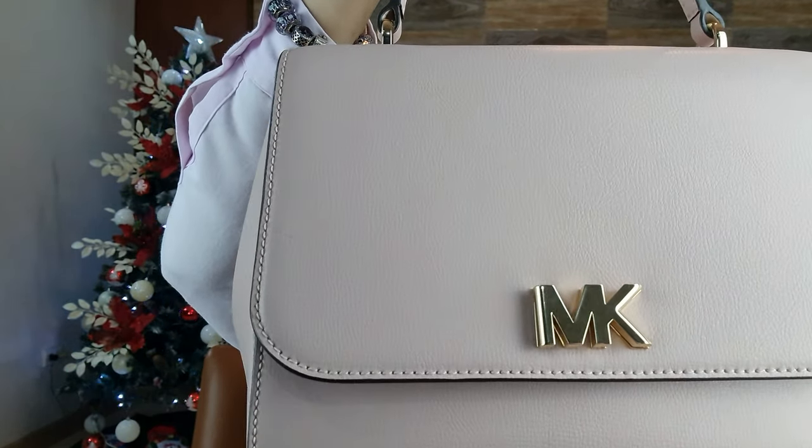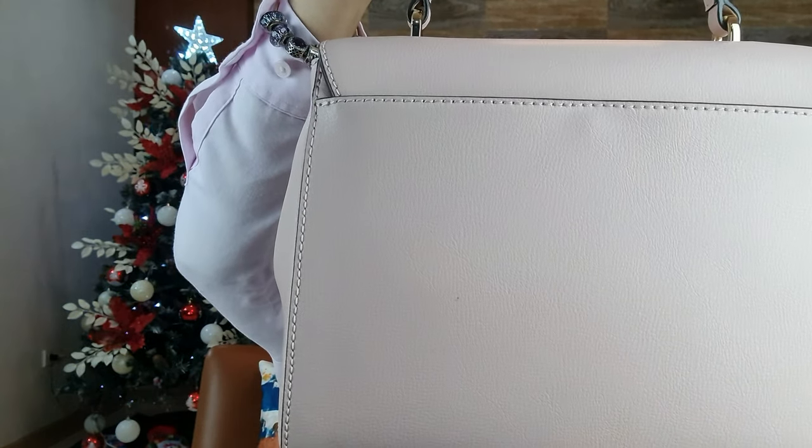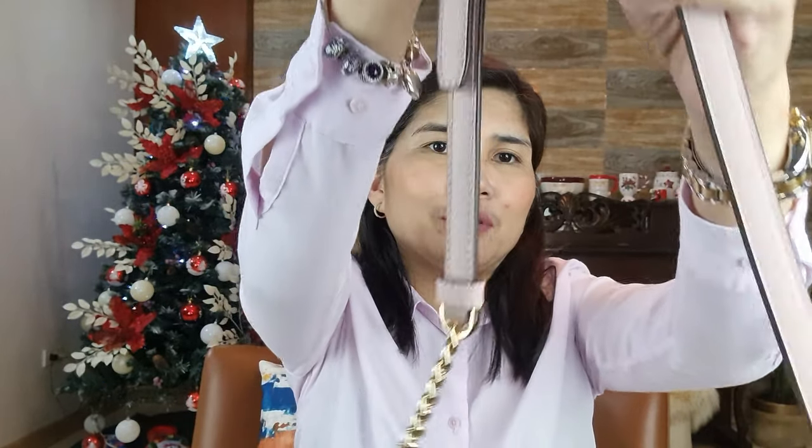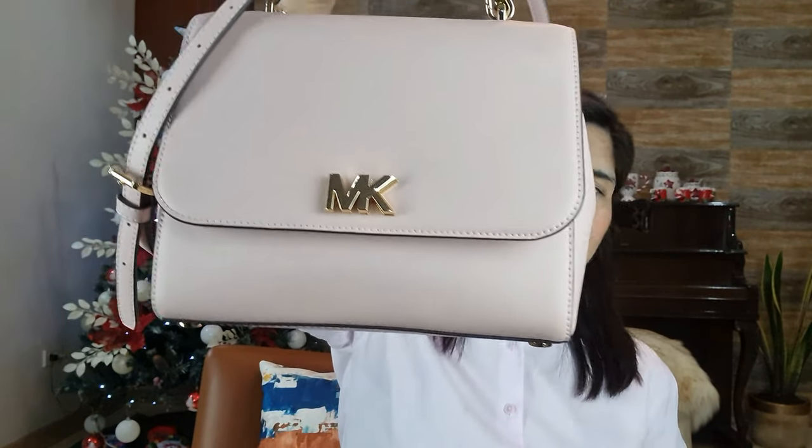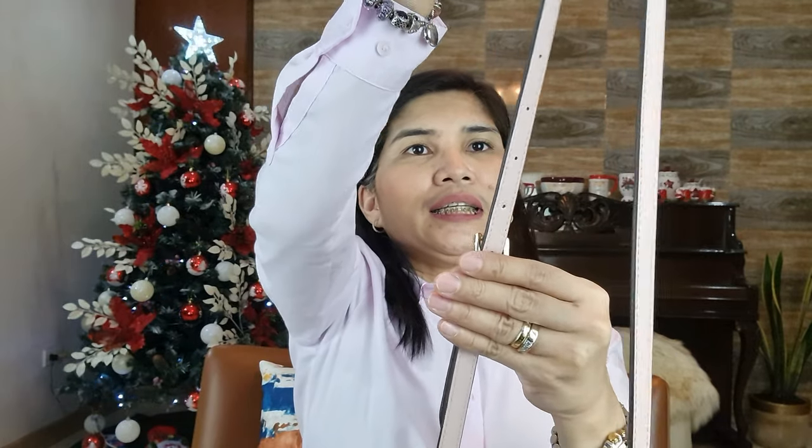The color Blossom is really very nice — I love the Blossom color. It also has an adjustable and removable strap with a gold chain. This is adjustable and you can attach it through the top handle. So I will attach it through the top handle. This one is in the middle setting and I can still adjust it if needed.